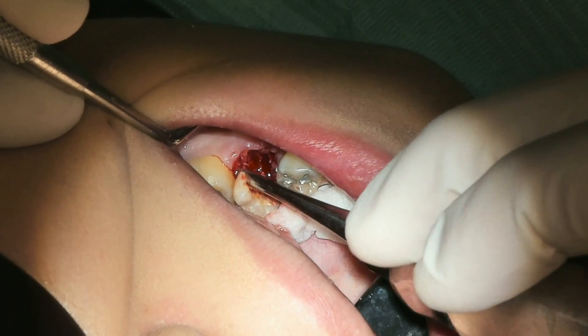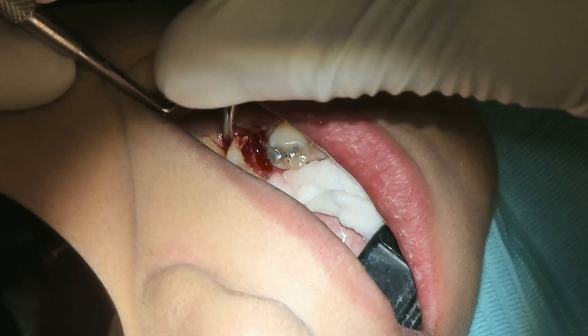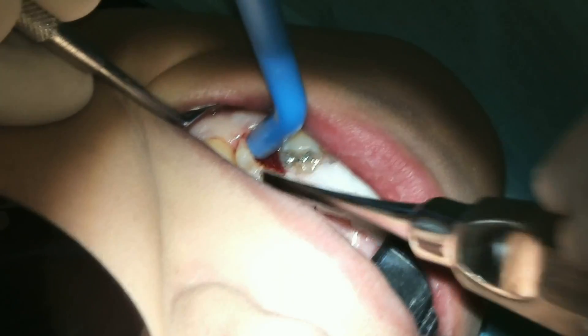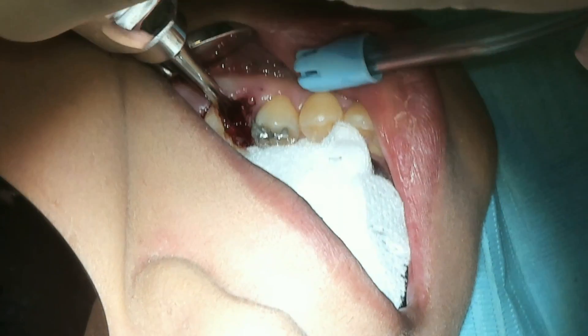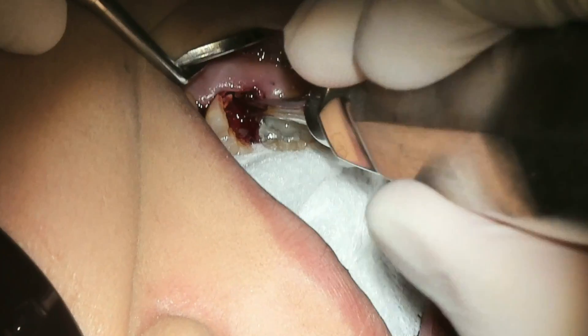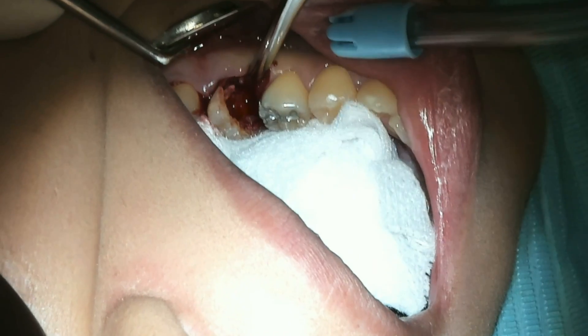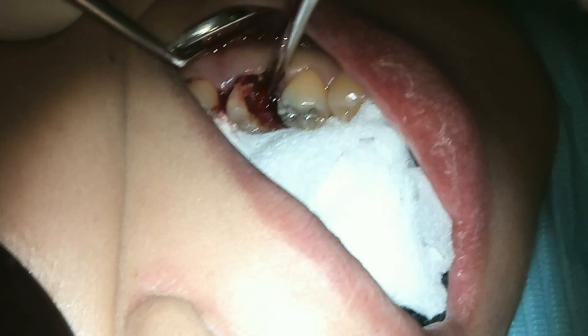Here I start elevating off the distal to remove the distal root. But I notice that the crown section of that tooth is much gummier than I expected at first. So I go ahead and use the elevator to make sure that the mesial and distal roots are separated. Then I start elevating the distal section out, and I'm getting pretty good movement, but for some reason it's hanging up just a little bit.